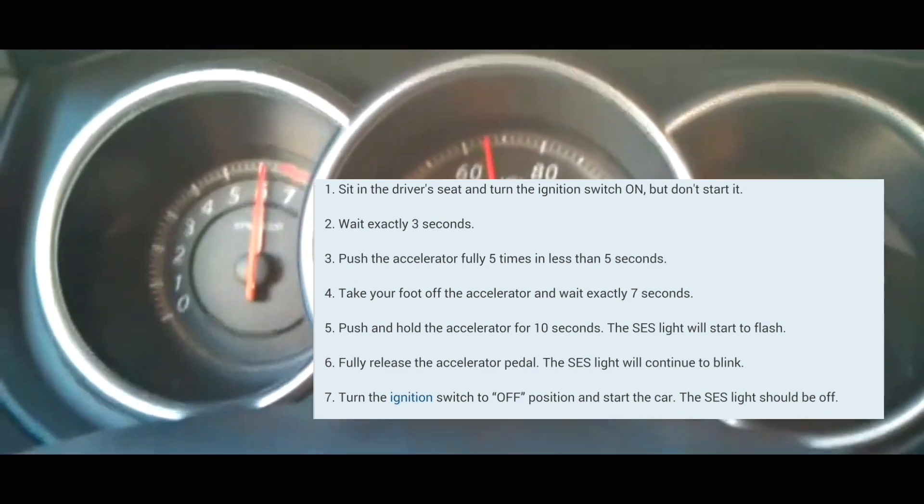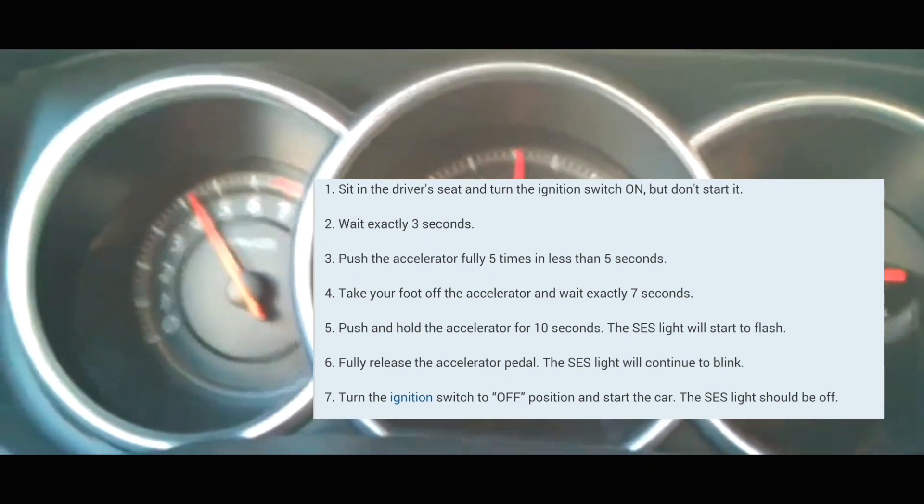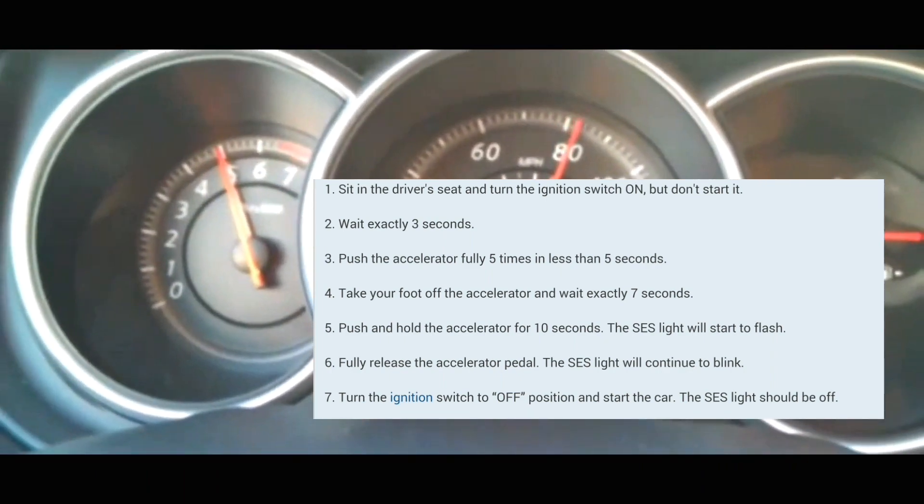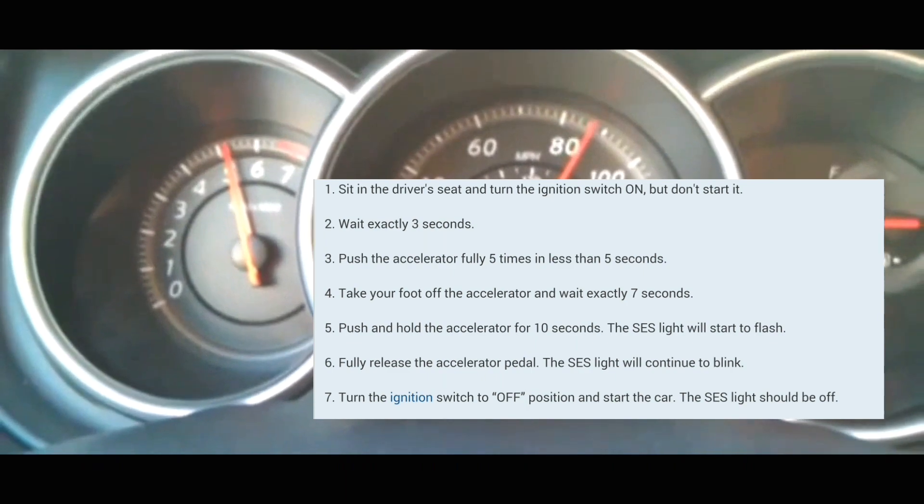After that, you're going to push the accelerator five times within five seconds. It really doesn't matter how fast you do it, but you've got to do it within five seconds.